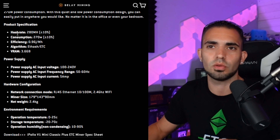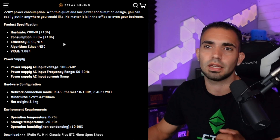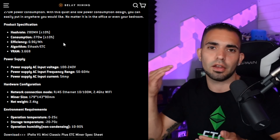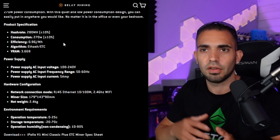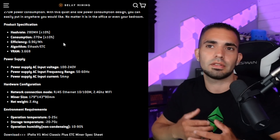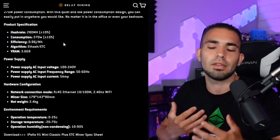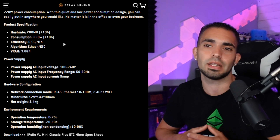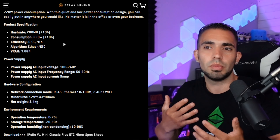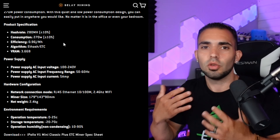Looking at the specs: hash rate is 280 megahashes plus or minus 10%, so it can go 10% higher or lower depending on the silicon lottery. Power consumption is 270 watts, again plus or minus 10%. There's a VRAM of 3.6 gigabytes. The power supply can be used on 120 volts or 240 volts.